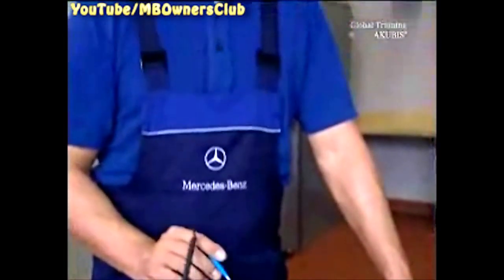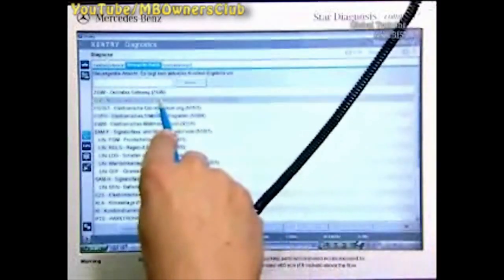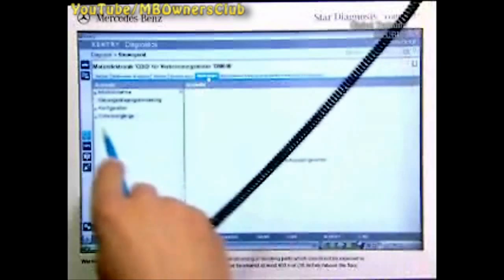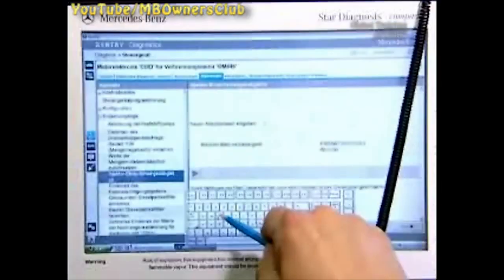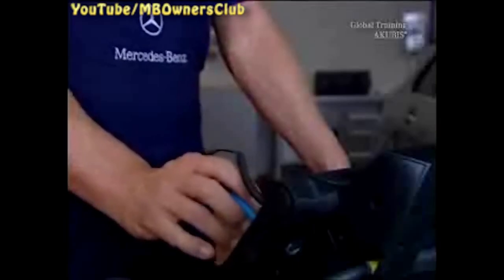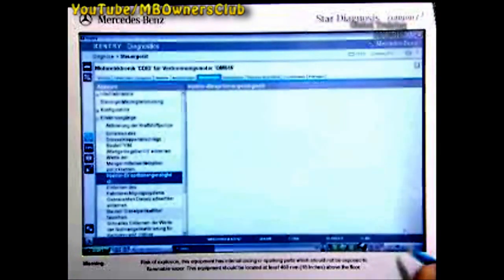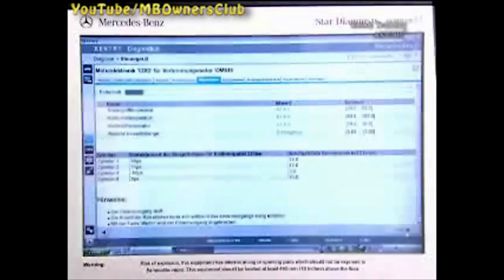Using Star Diagnosis, delete the fault memory, then rewrite the code of the fault-inducing injector. Under control view units, select CDI engine electronics and then adaptations. Under teaching process, click injected fuel quantity calibration and confirm with next. Choose the appropriate cylinder and confirm by writing the value once again, then click the play button and the value is accepted. A quick teaching process now takes place at idle — this takes about 10 minutes. Important: the number of corrections should constantly increase during the teaching process.